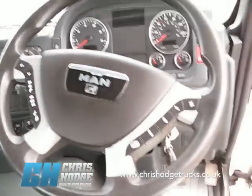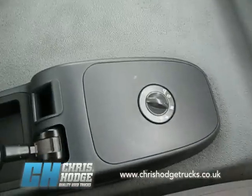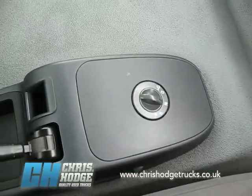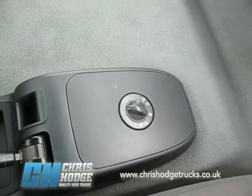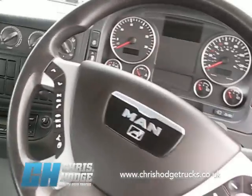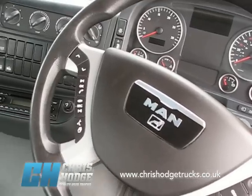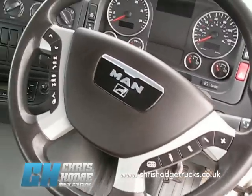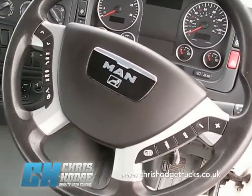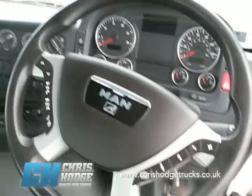Now, being a MAN, it comes with an auto box as standard — the ASTronic — so that'll give your left leg a break, you don't have to do any of the gear changing. And equally, being one of the later model MANs, it's got all those push-button controls, including cruise control and top speed limiter, on the steering wheel, so that's nice and easy to use.